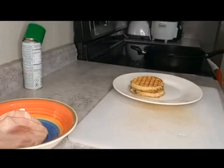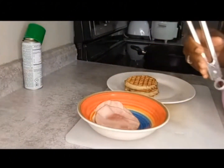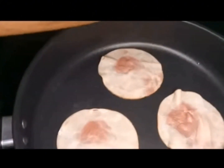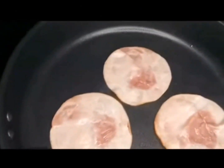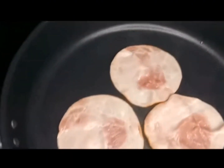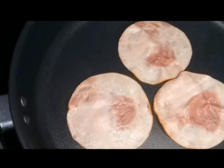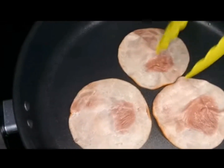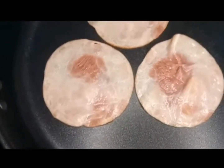Put them in for one minute. While that's going, we're going to fry up the ham a little bit, just until it starts to sizzle on both sides. You can hear those eggs popping in there. When the ham starts to shrink up and bubble a little bit like this, they're ready to take out.